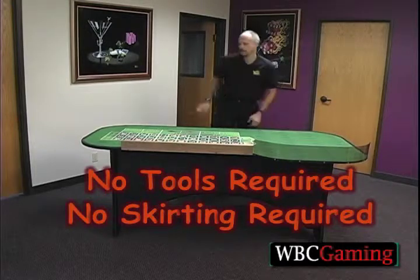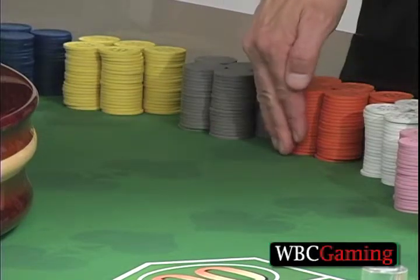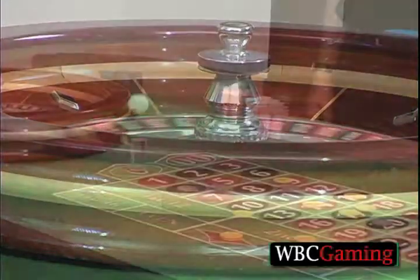There's no tools required, and as you can see, no skirting is required also. The table is now ready to put your wheel and your chips on.